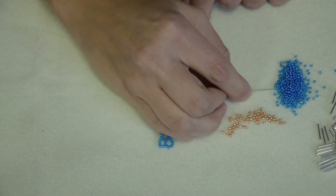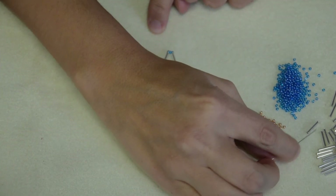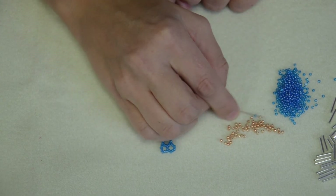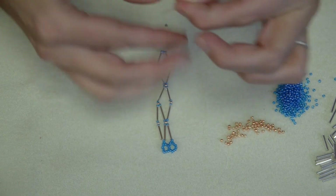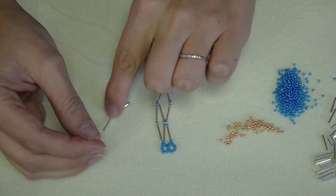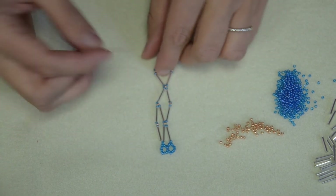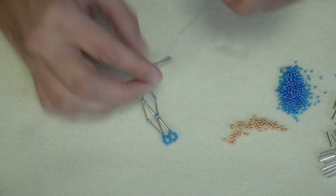We're going to do it again. Add one seed bead to finish out that X, a bugle bead, three seed beads, a bugle bead, one seed bead — so the pattern is one, bugle, three, bugle, one, continuing. I'm going to go through that middle gold one to create another diamond.